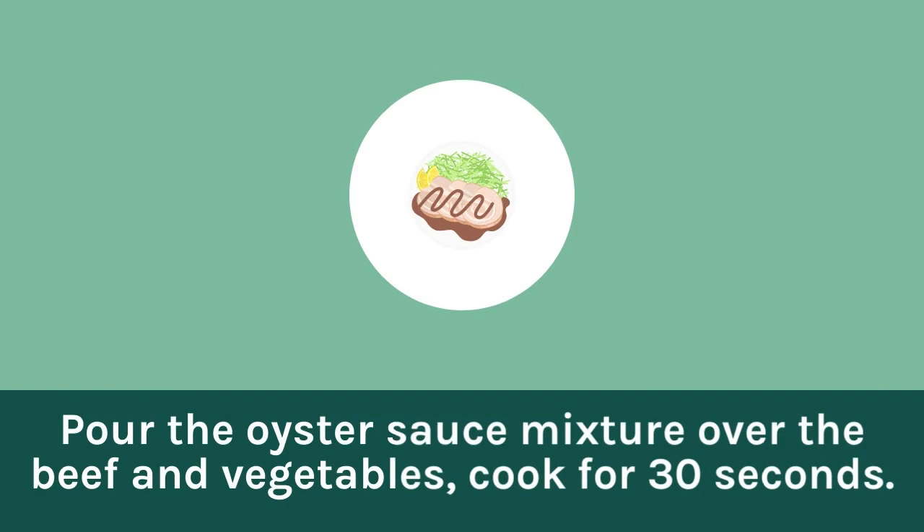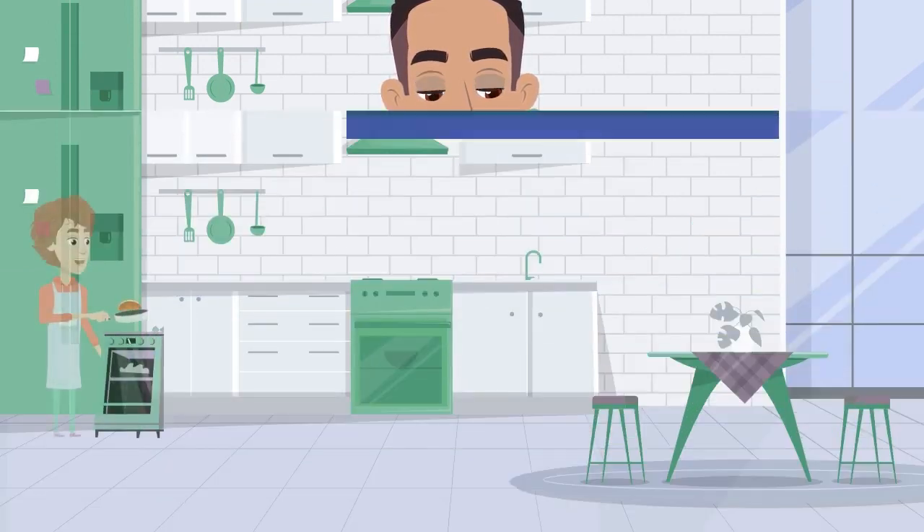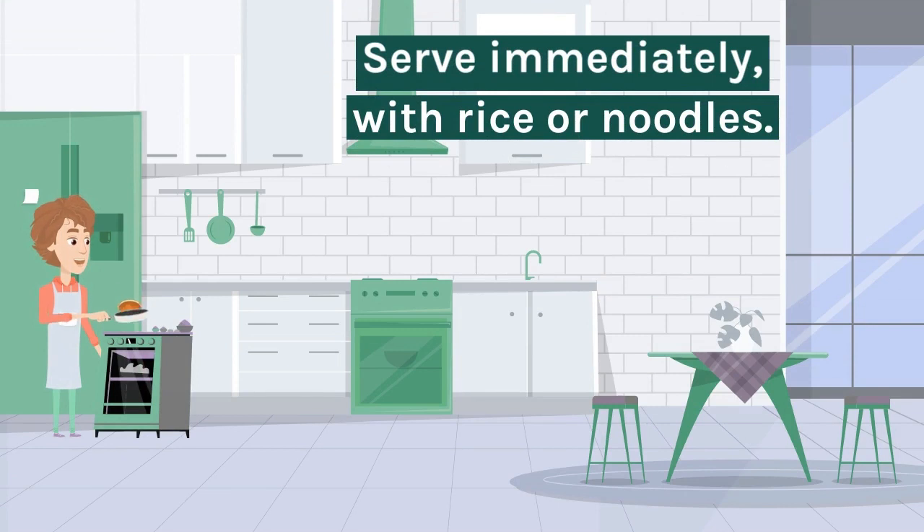Pour the oyster sauce mixture over the beef and vegetables and cook for 30 seconds. Add the cornstarch and bring to a boil. Cook for one more minute until the sauce starts to thicken. Serve immediately with rice or noodles.